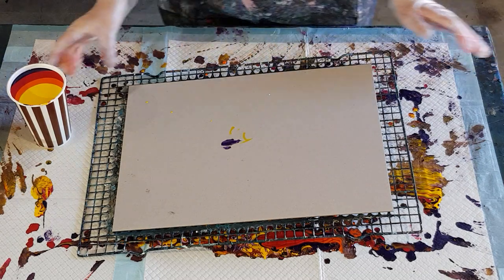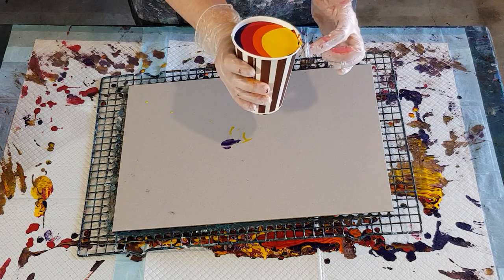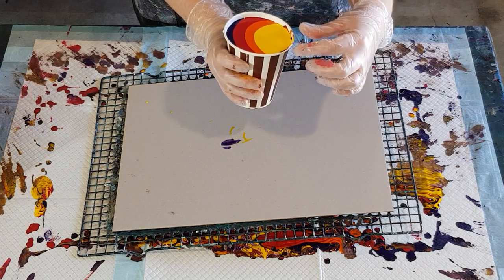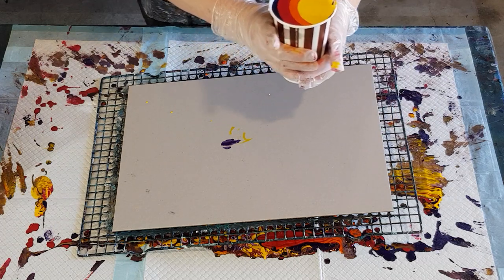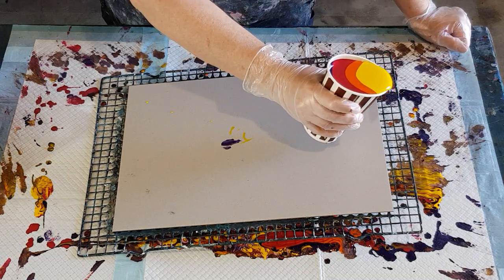The other thing I'm doing differently is I'm not going to pinch the end of the cup. I actually want a wide amount to come out so that the colors are more separated and I have a nice bigger gap in the middle. We'll see how it goes! So that's the plan: the jiggle pour and a bit of a wider mouth.